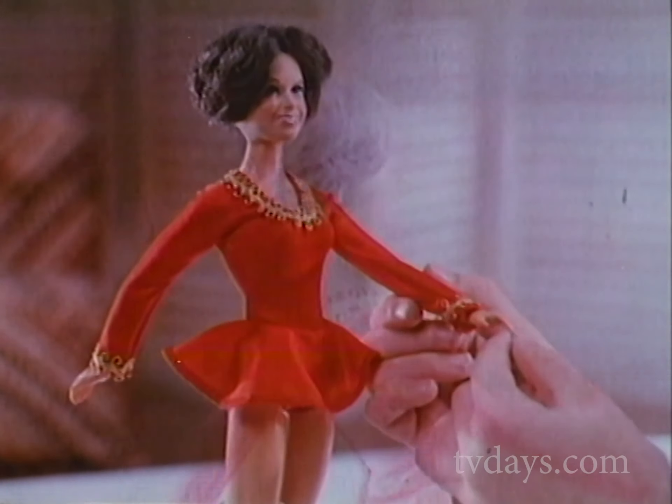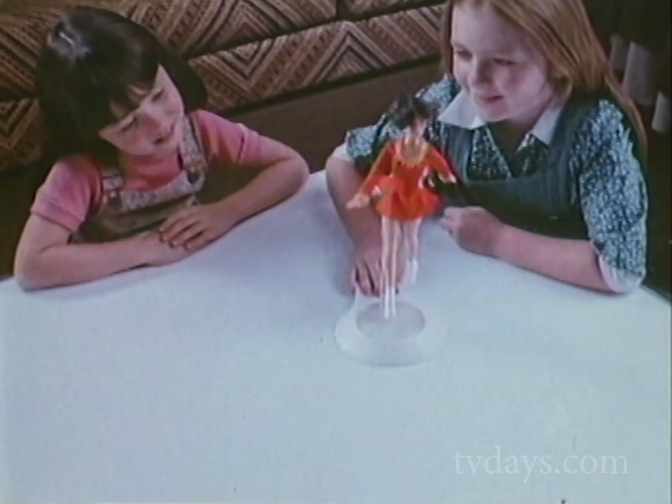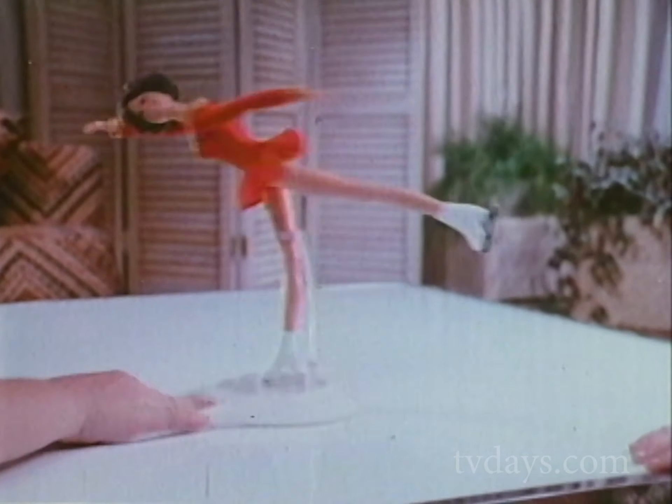Dorothy Hamill is fully posable. Love her hair. You can make a reverse, go straight, even to a figure eight, and a whirling Hamill cameo.